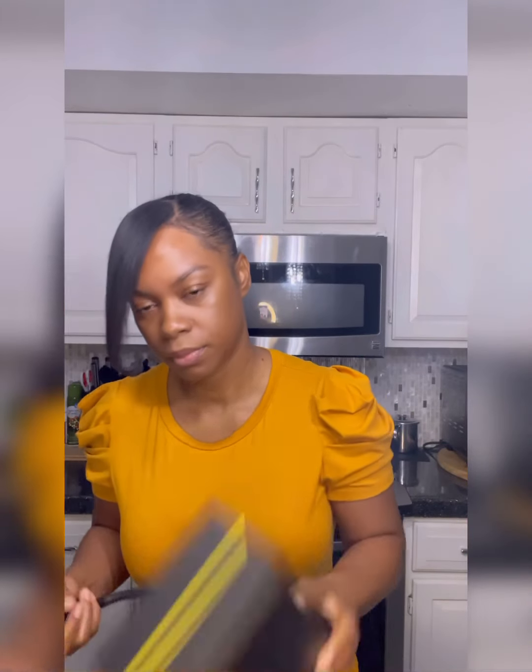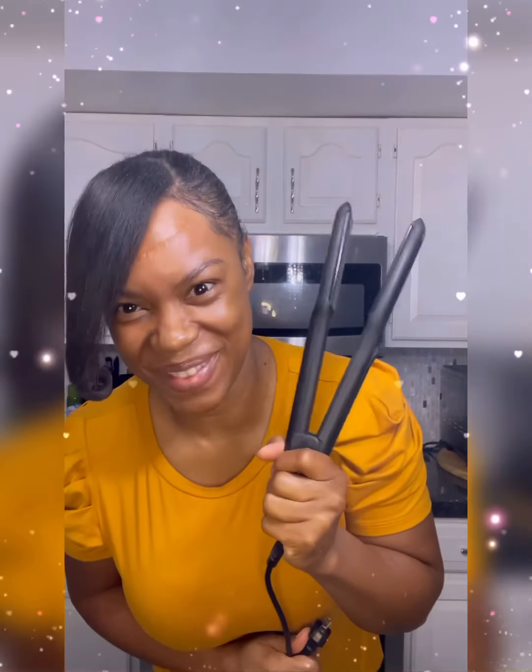This is the box it came in — it's just a slide-off kind of thing. It doesn't come with anything else other than the flat iron and directions, and really that's all you need.